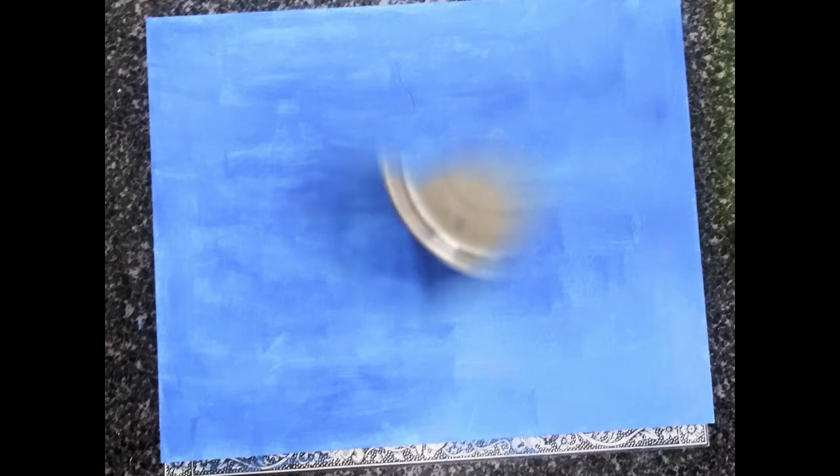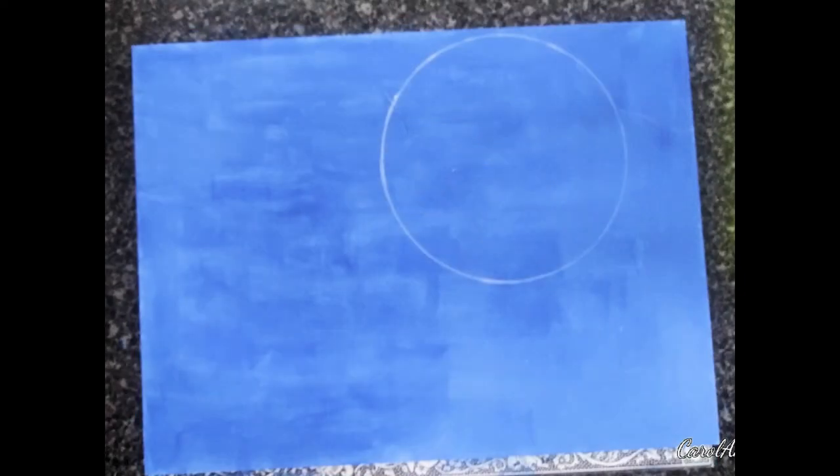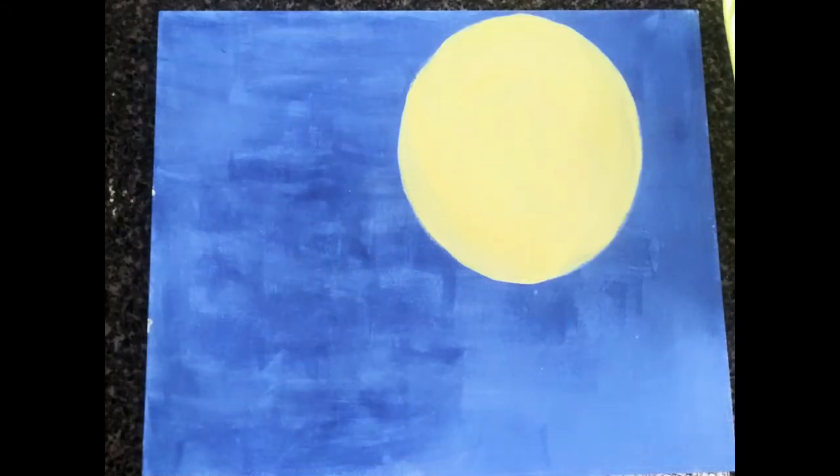The first thing I did was paint a background using French ultramarine blue, and then I used a cat dish and with the white paint pen I made a circle for my moon. I'll set my witch against that. I used cadmium yellow light and titanium white to paint my moon, and then I traced my witch on her broomstick.